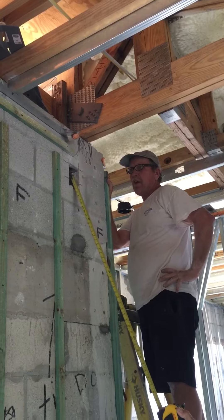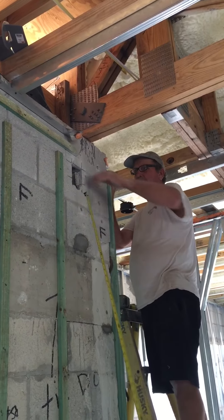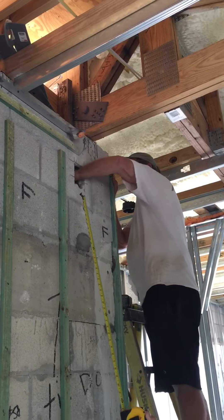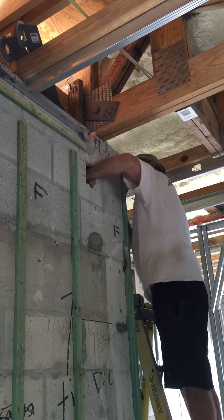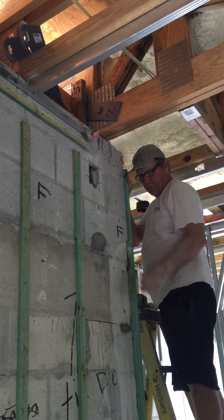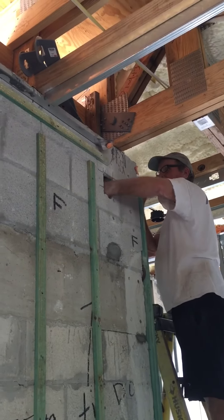Does the architect and engineer know about it? Yeah, well, they didn't know — we discovered this after the engineer left. Unbelievable. Nothing per plan.